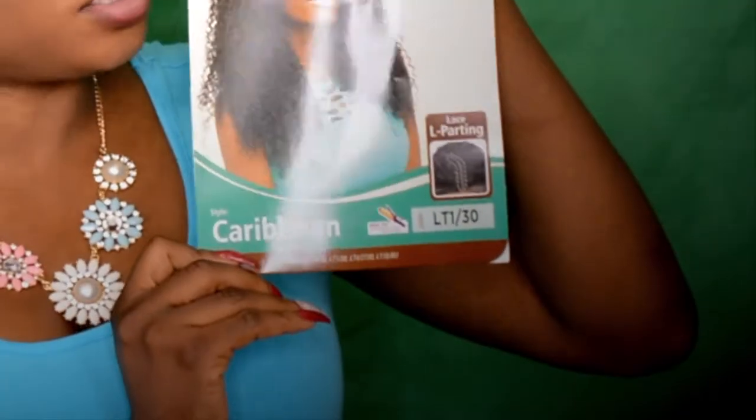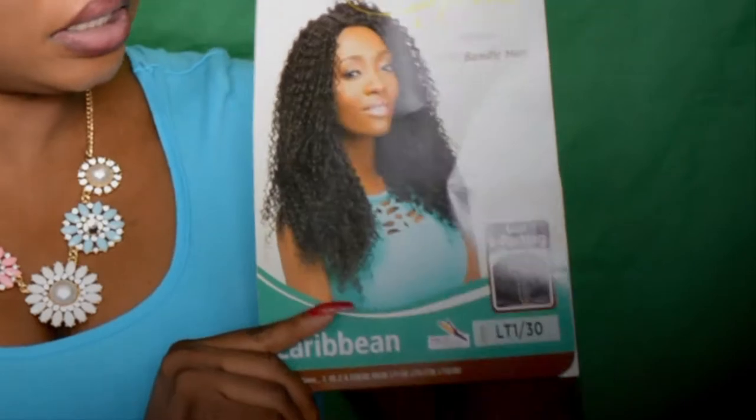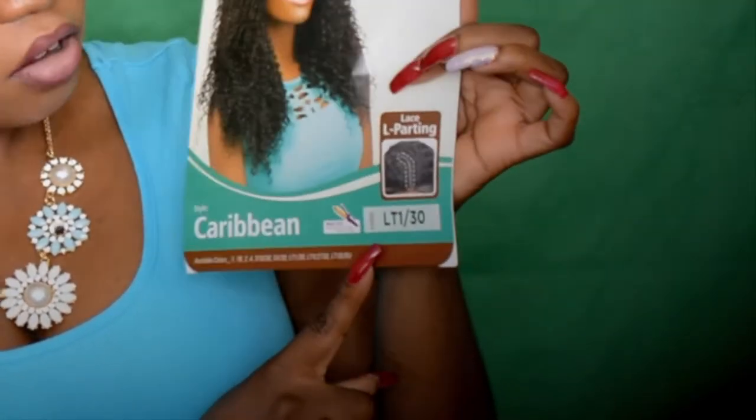What's up party people, welcome back to my channel! Today the wig is going to be the Caribbean by Ultra. It's going to be a lace wig and I got it in the color LT1/30 — basically what that means is the tip is going to be blonde.